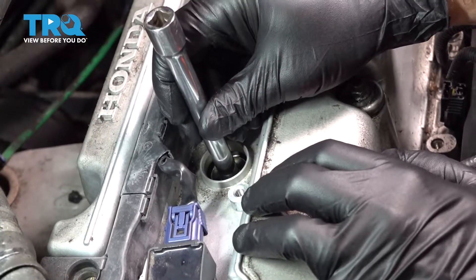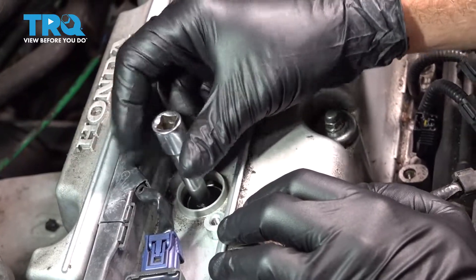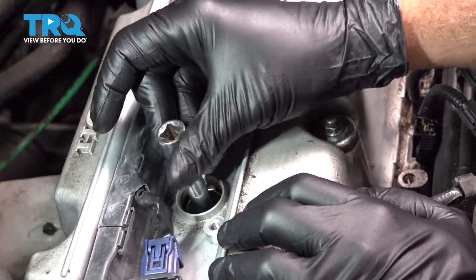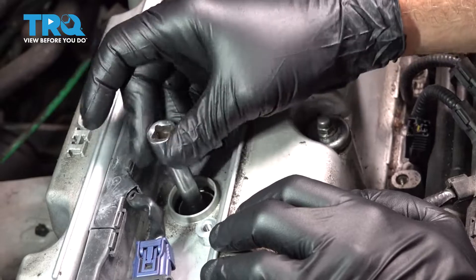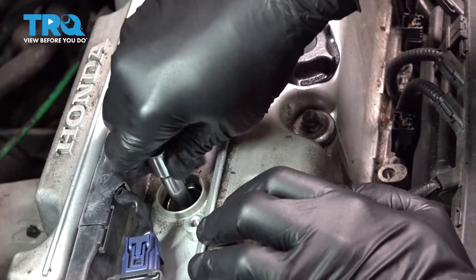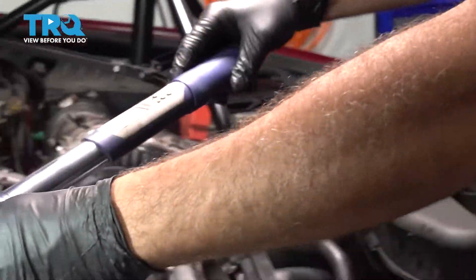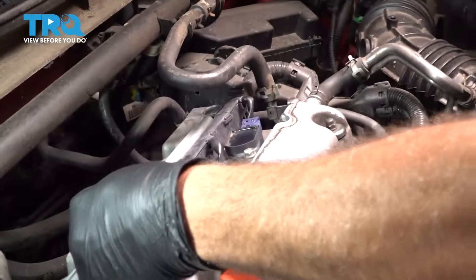Go ahead and lower your spark plug down into the cylinder. Go ahead and get that started by hand. I like to thread them down all the way as far as you can. Then I'm going to go ahead and torque our spark plug down to 13 foot-pounds.